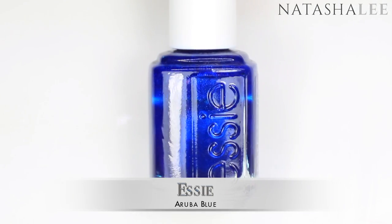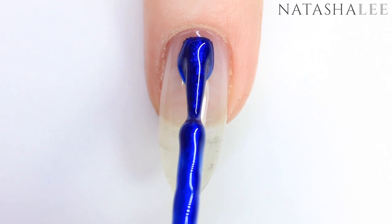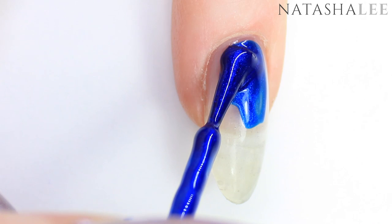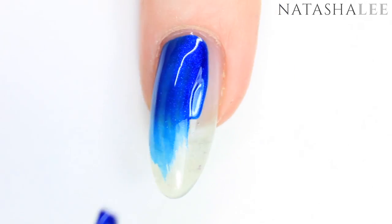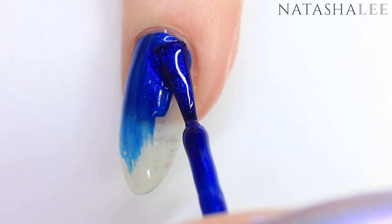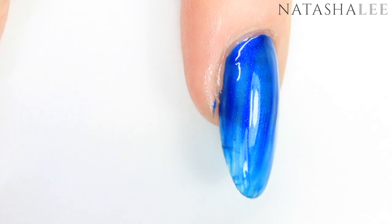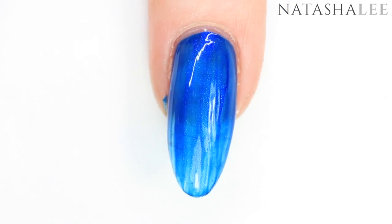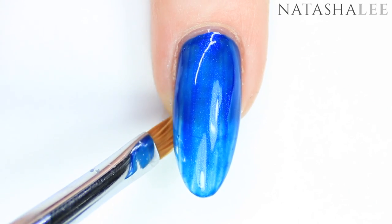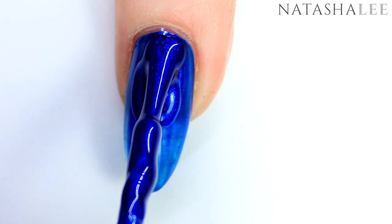I'm going to be using Essie's Aruba Blue for this design, which is my most favorite dark color ever. You may have seen this before if you've watched my video of the lux matte blue nails with the crystals underneath. As much as I love this color, it is unfortunately a three-coater if you're not applying anything over the top. I do find the brushes on the Essie polishes a little small and thin for me because I have very long nails, but they'd work really well if you had shorter or small nails. Clean up any mistakes with the brush dipped in nail polish remover or acetone.